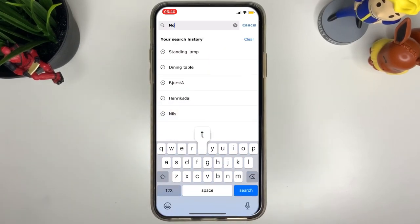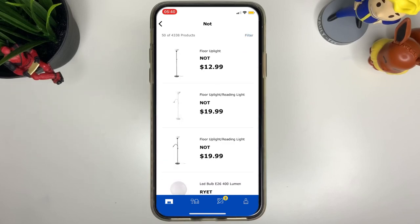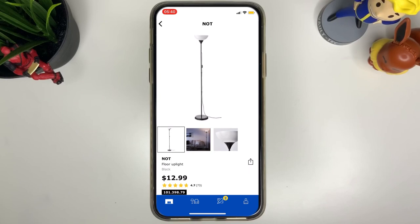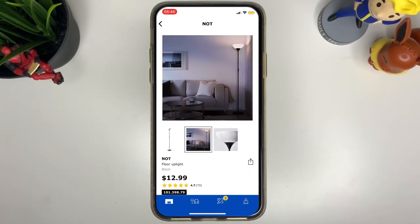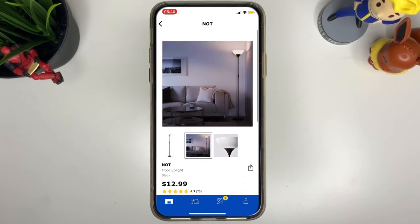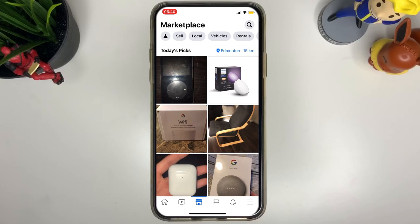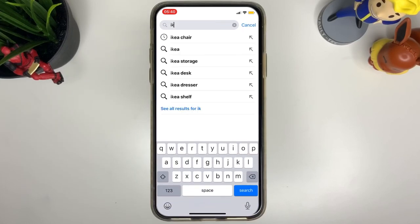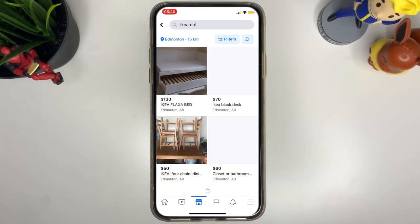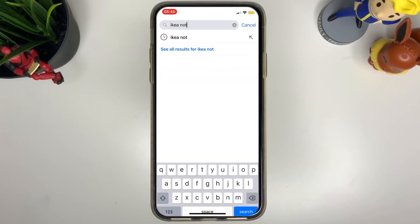If you look at IKEA, they sell the IKEA NOT lamp for about $13, and this is the lamp I'm going to use for the base and to connect the stem to the base. You can also look at Craigslist or Facebook Marketplace — I searched for the IKEA NOT and found one for $10, saving about $3.